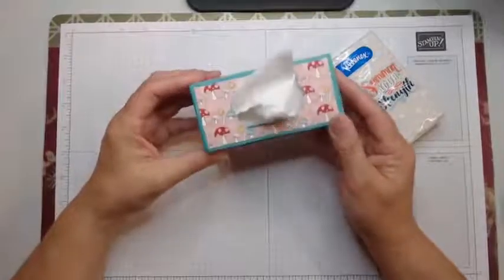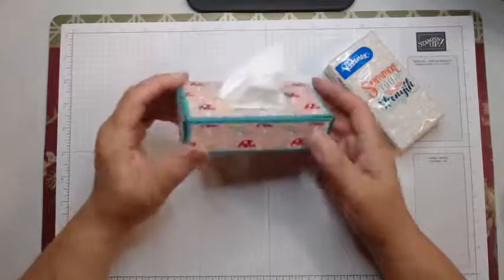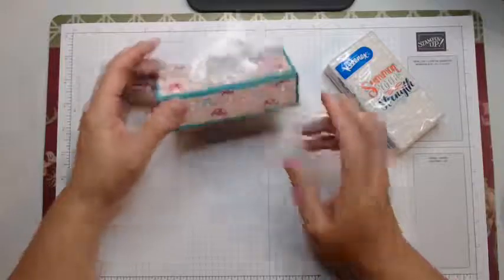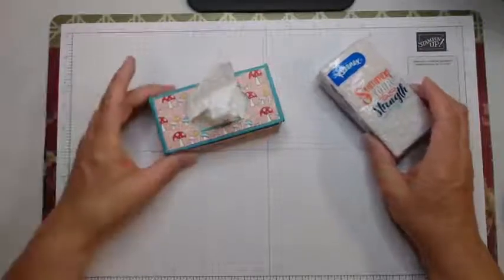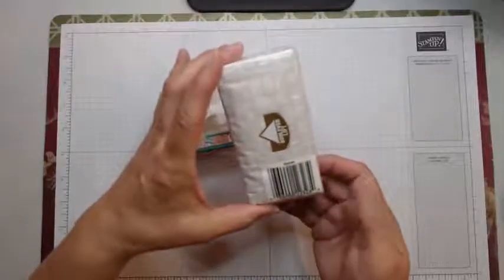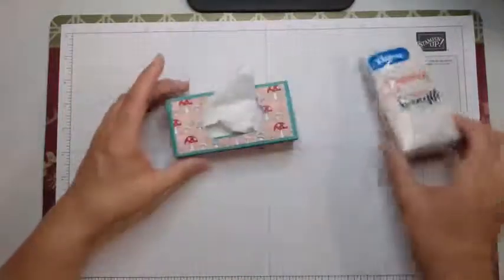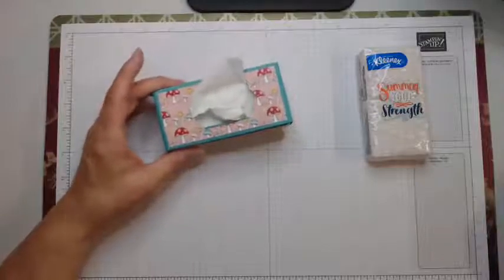I wanted to do a 3D project that was a little more this week, so I thought about this little box of tissues that I had made many, many years ago in different variations. This one I think is fairly straightforward for the instructions. I'm going to post all the measurements on my blog and link the blog post in the comment section. I'm using the Kleenex boxes — little packages. I bought these at Walmart and they're 8 or 10 in a package. When I give you the measurements, you'll need to make sure your piece is going to fit in there. If it's Kleenex and this size, it should be a good fit, but you might need to modify a little bit.